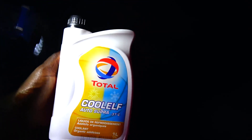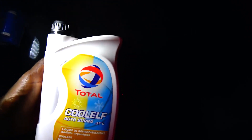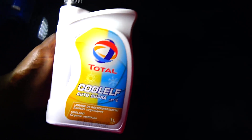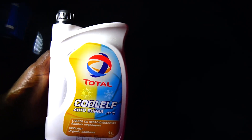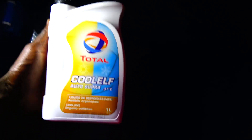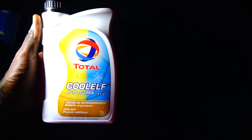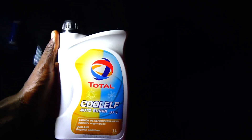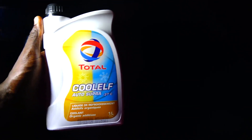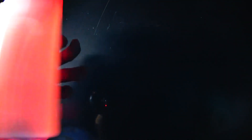That old green one doesn't last — after a while it behaves the same way water does in the system, corroding the cooling system. So I stopped using it and switched. This new one is a darker color and it can serve you per liter. This is one liter. I bought it for 1,900 per liter, which to me is very fair considering the quality.